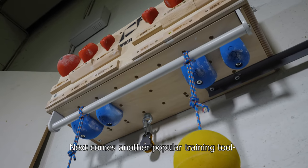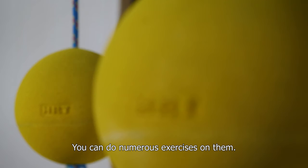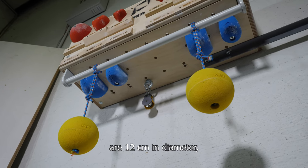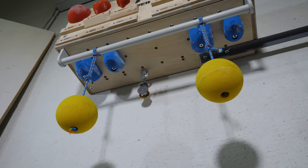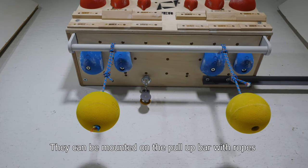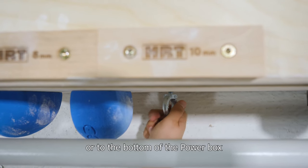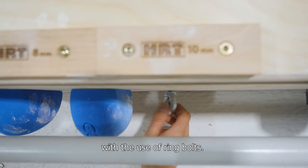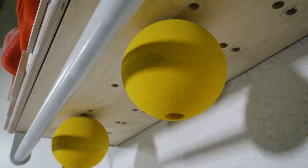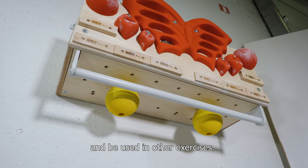Next comes another popular training tool: the hanging balls. You can do numerous exercises on them. The balls currently supplied in the set are 12cm in diameter, and we're working on enlarging the range of sizes. They can be mounted on the pull-up bar with ropes, or to the bottom of the PowerBox with the use of ring bolts. Our balls are multifunctional as well — they can be directly bolted to the bottom of the PowerBox and used in other exercises.